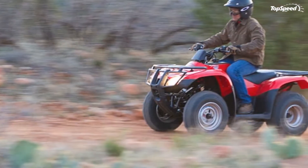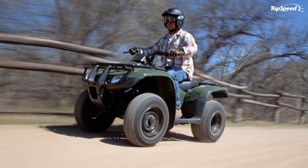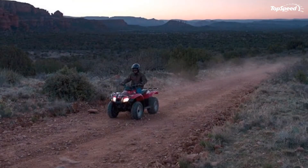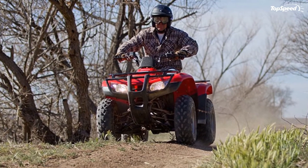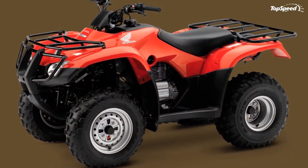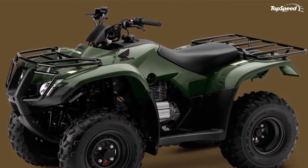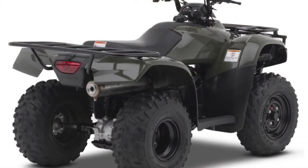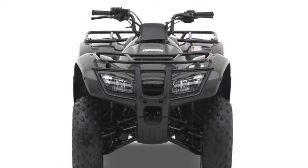Overview. Big where you need it, not where you don't. You don't need a sledgehammer to hang a picture, and that same philosophy applies to ATVs. So Honda built the Recon, a powerful ATV with a smaller footprint. Equipped with a 250cc class engine, this 2WD workhorse delivers seamless, reliable power right when you need it.